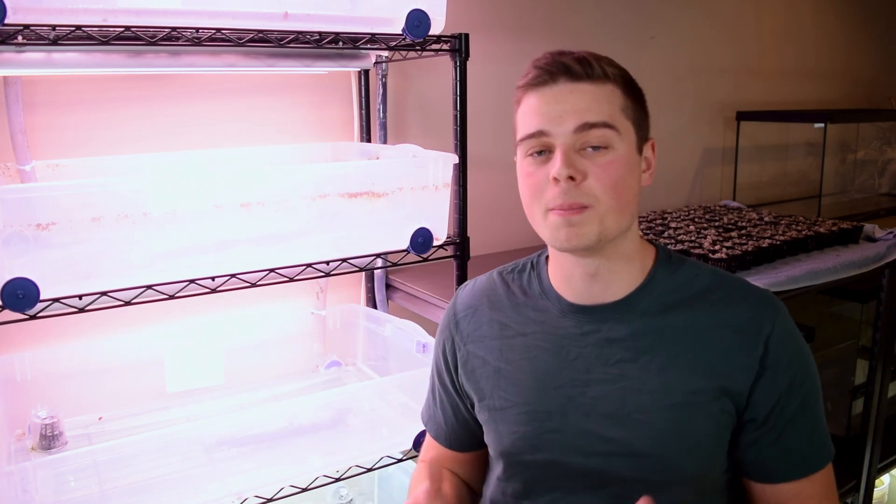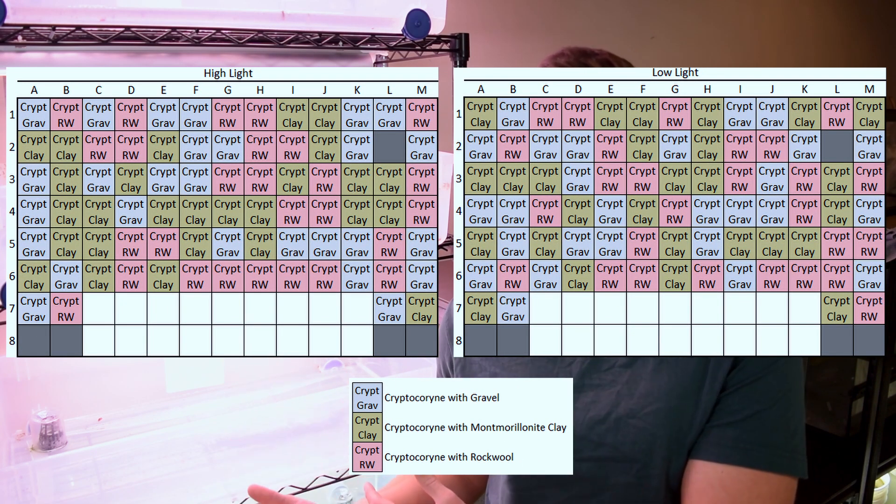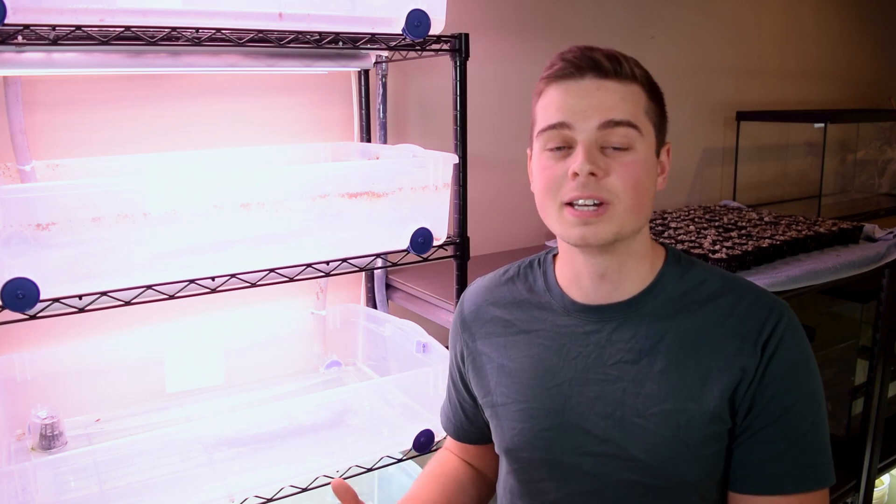To ensure we have enough statistical power to actually detect differences, we're going to make sure we have enough individual plants per treatment. Based on available materials, space, and actual plants, each treatment is going to get 27 individual plants. Additionally, to eliminate any positional advantage — since plants directly under the light may grow faster than those at the edges — I want to randomize the design. I ran some Python code that produced a randomized grid representing the three substrate types to serve as our planting chart.